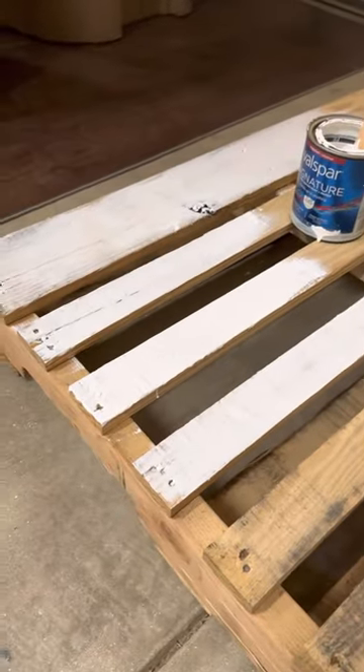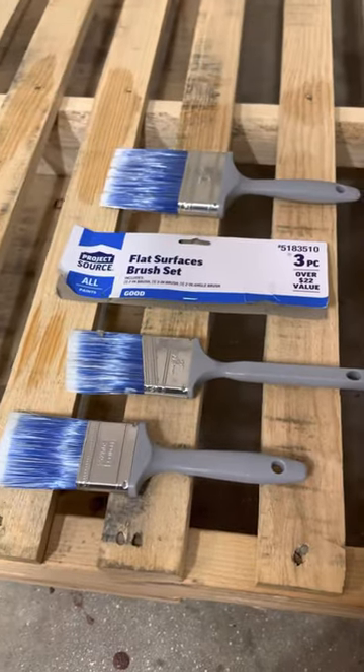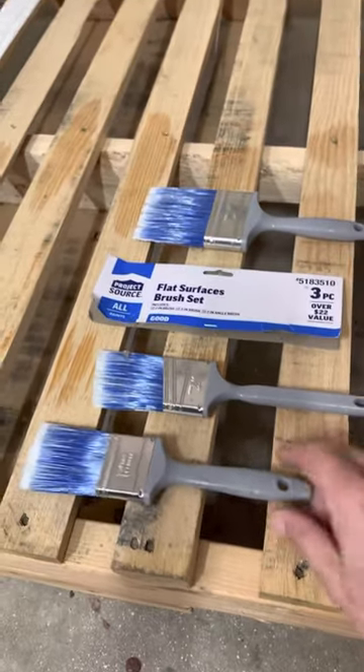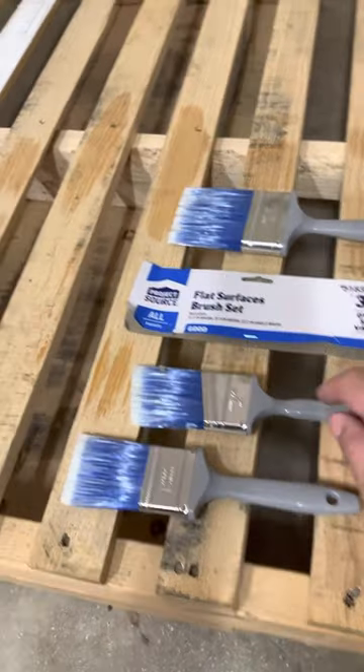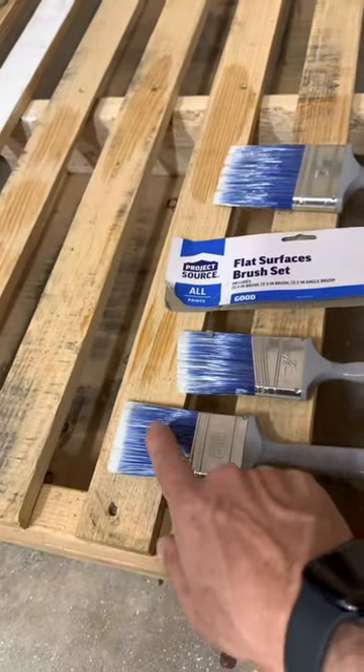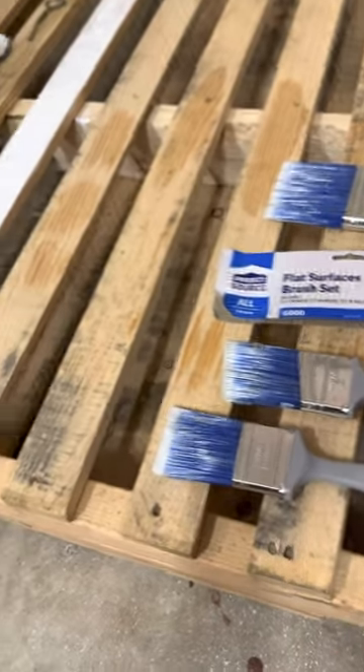Used it here on a pallet with some Valspar Signature. Picked up this set because I go through a lot of paint brushes — I do a lot of painting. This is the first time I've picked up the ones with the plastic handles. Now it's got these labeled as good, and I'd say that's fair. It is a good synthetic fiber.